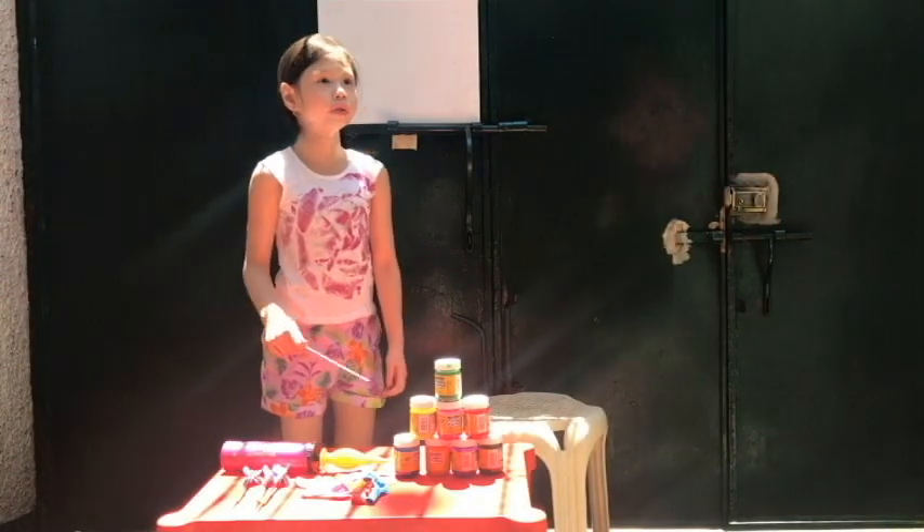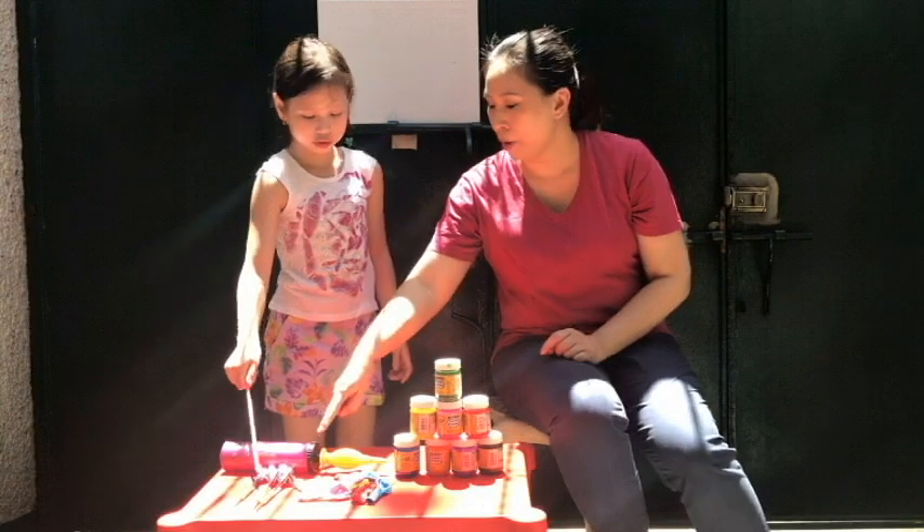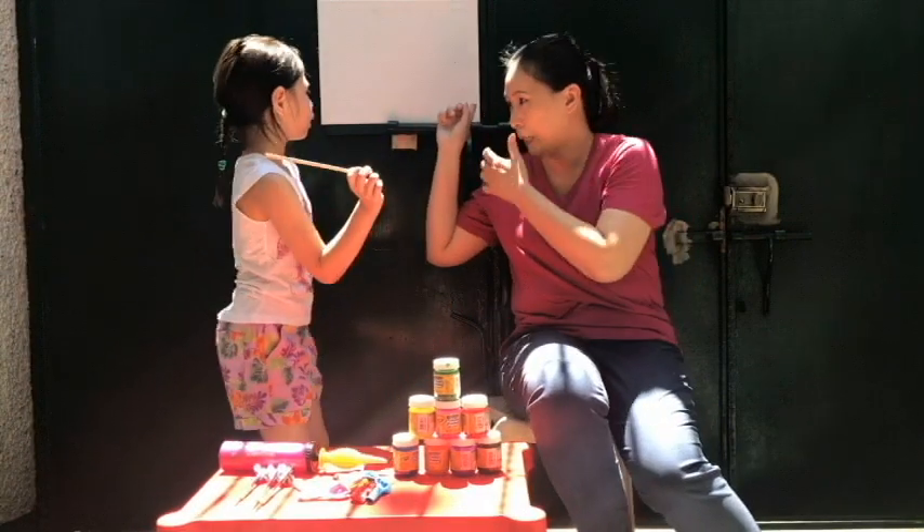This is done with the USMini, paint, balloons, toys, palm, and canvas.